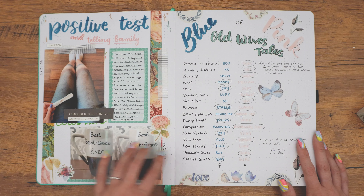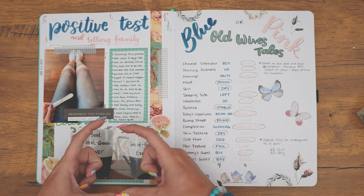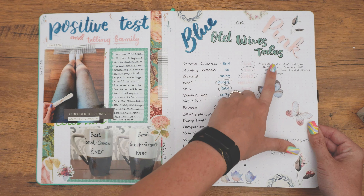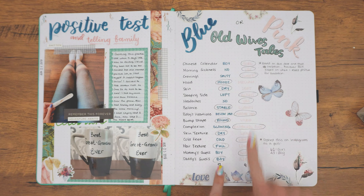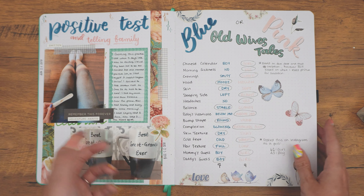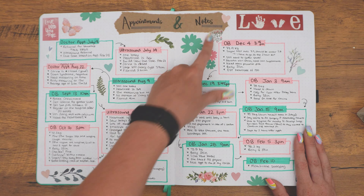My grandparents — back in their day, ultrasounds weren't really a thing. So when they opened a box that had these two cups in it with the ultrasound photo on top, my grandma's like, 'What is this?' Because they just didn't have that back then. And then I did old wives' tales — blue or pink — for when I was pregnant with Hudson, circled how I was feeling during that time. I did a little tally and even posted this on social media. 61 people voted girl, 43 people voted boy, but as you know, I had a boy.